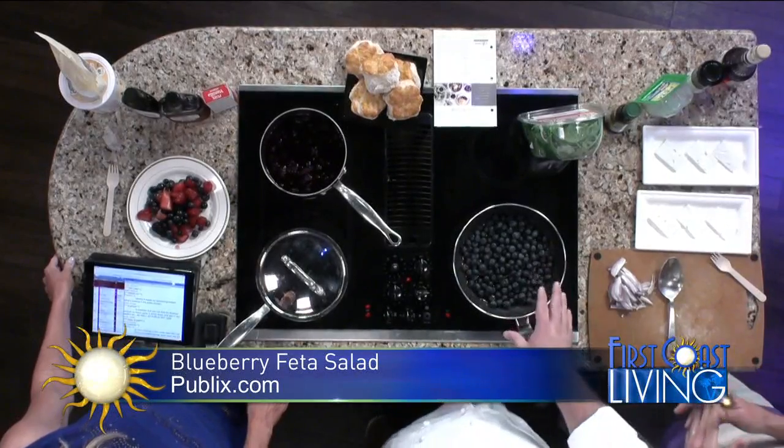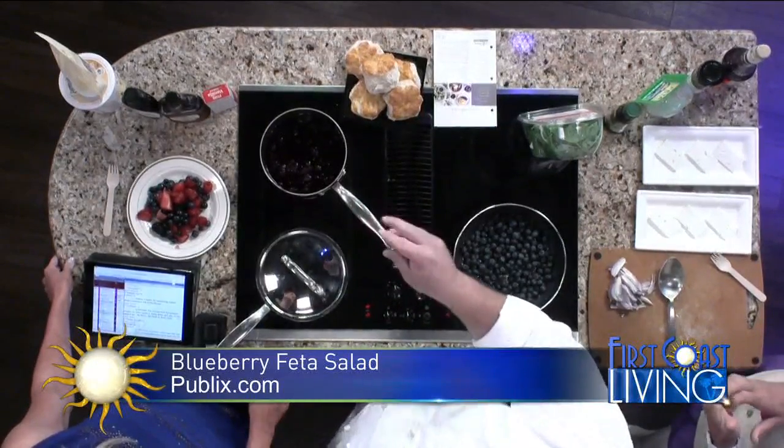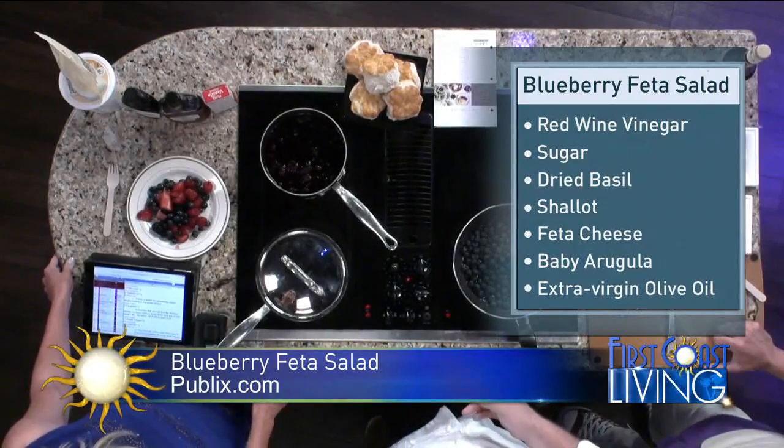Because it's all about the berries, up here we have a berry jam, which we made with berries, sugar, lemon juice, and a little bit of water. You just cook it on medium heat until it's the consistency you want.